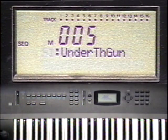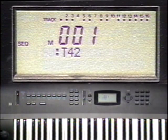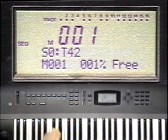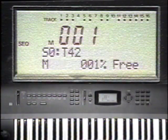You'll see a blinking capital S, which stands for song, with a number next to it. If the current song number showing is not 0, type 0 and the Enter key to select song 0. Then press function button 1. Notice at the bottom of the display that it says 1% free. This means that only 1% of the sequencer memory is available, since the rest is tied up in the demo sequences.